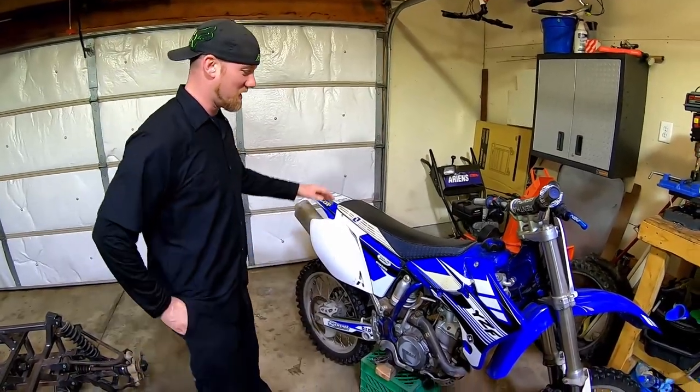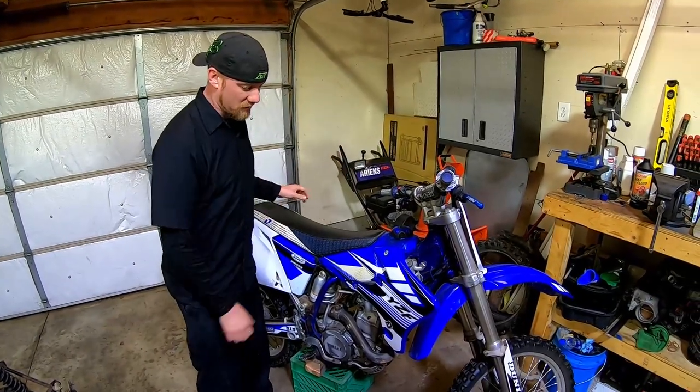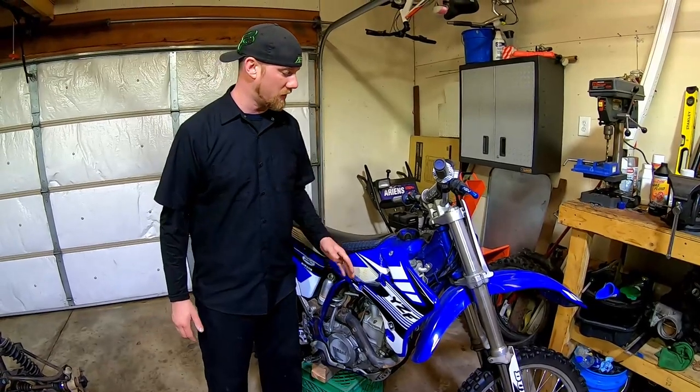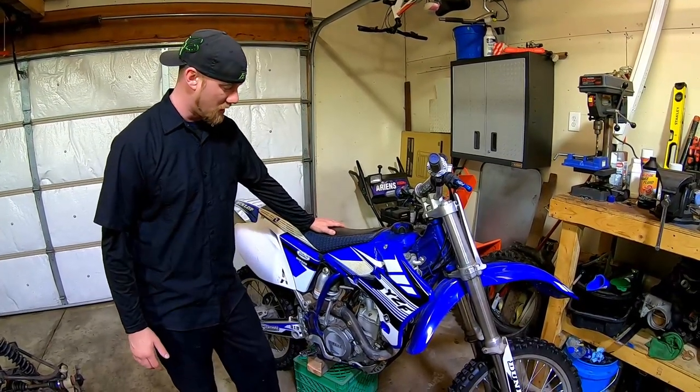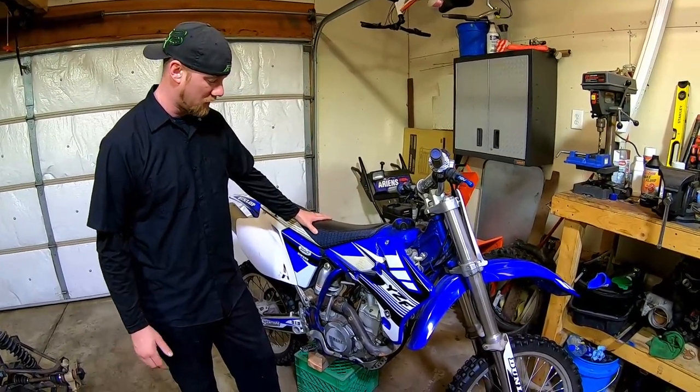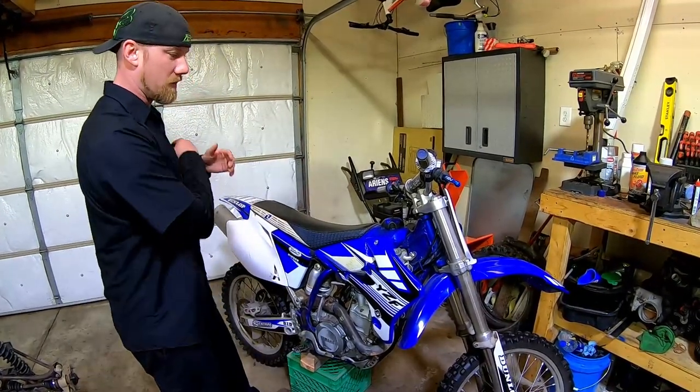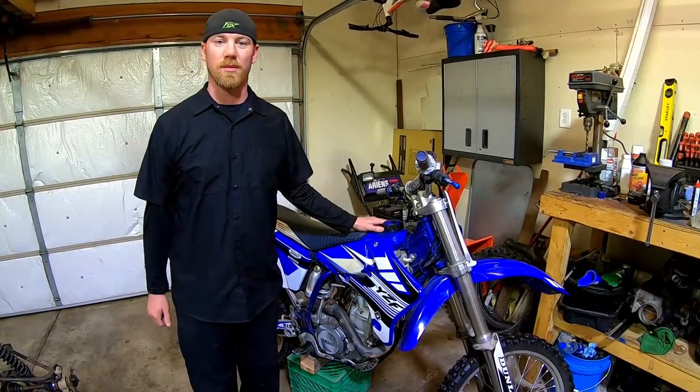First step for today, we're going to tear down the YZF450, rip all the plastics off of it, get it torn down and see what we're going to reuse off of here. There probably isn't much in the way of a wiring harness or anything like that, so we're just going to reuse that over on NotSoSimplicity. Yeah, so that's the first step for the day — we're just going to tear it down and see what we have to work with.